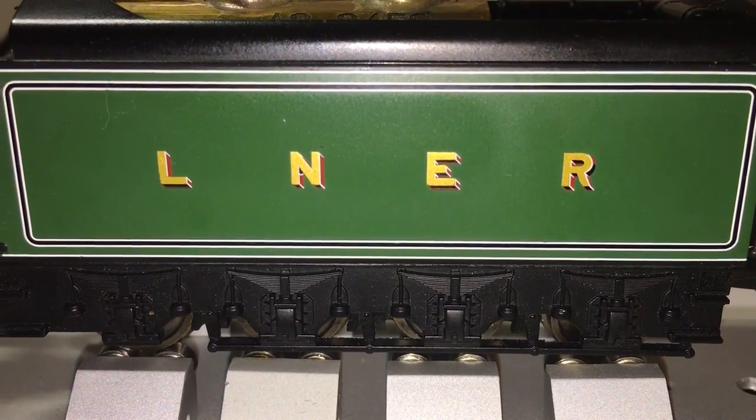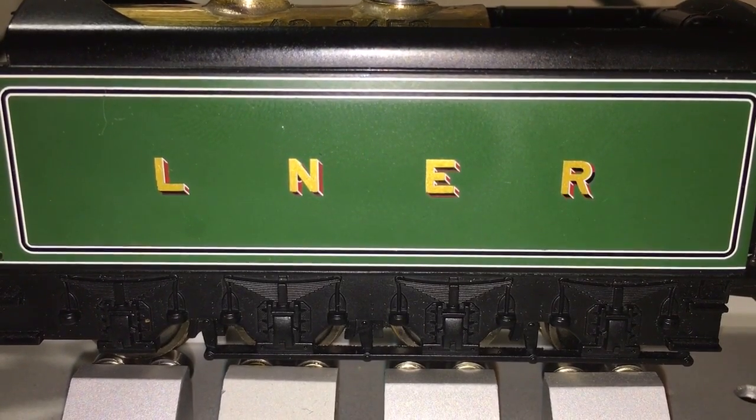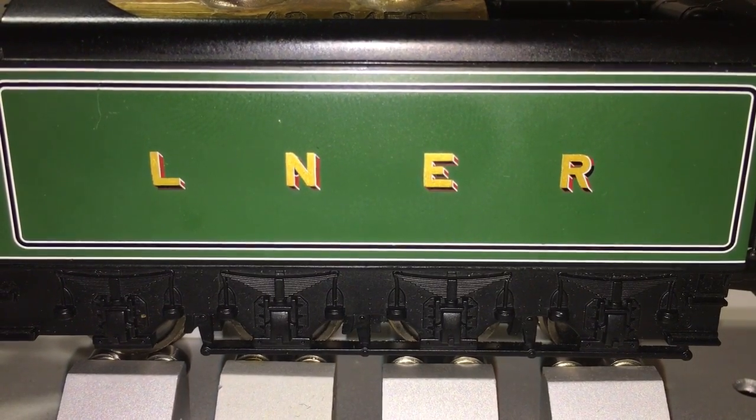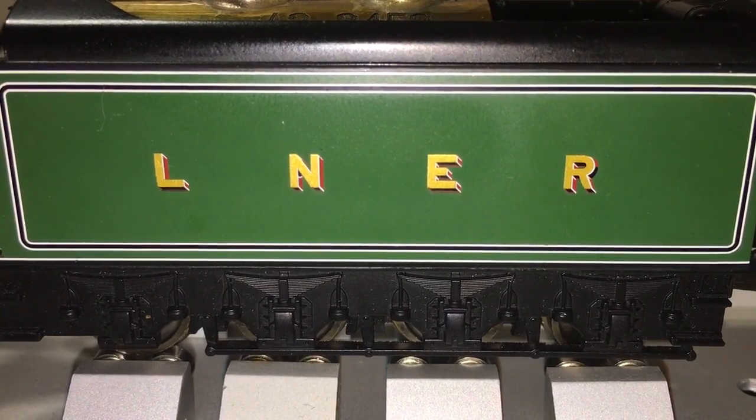Hello everyone, this is UpToSteam from the IO-LIFE STEAM Club. This video is going to explain briefly how you can connect your IO-LIFE STEAM locomotive up to a compressed air supply so that you can run it on a rolling road without heat and without steam.